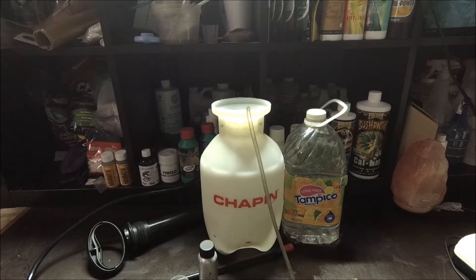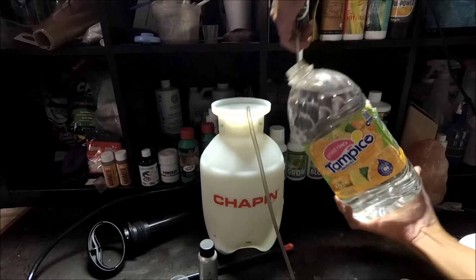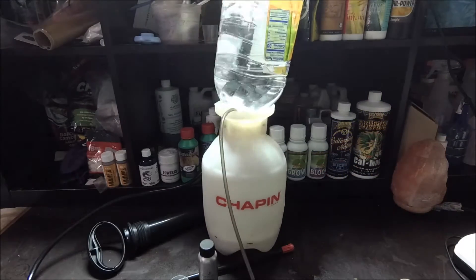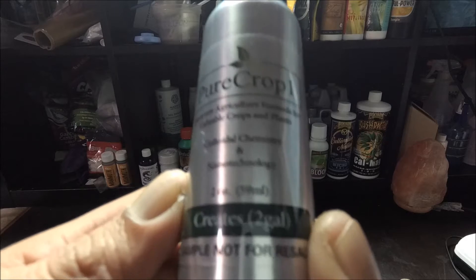All right, welcome back everybody. This video is about IPM. So let's pour in the water — we're gonna do a one gallon mixture. The IPM product we're gonna use is Pure Crop 1.